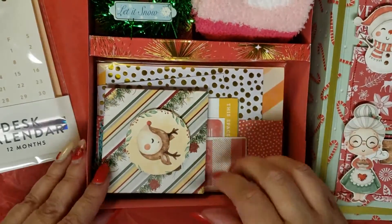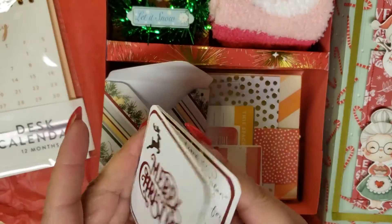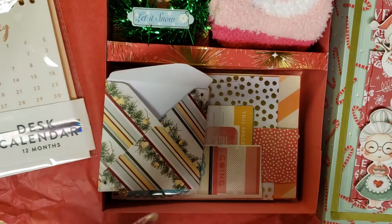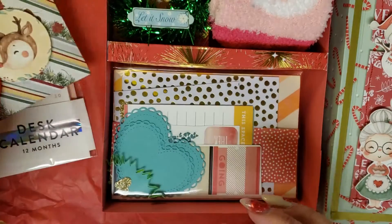What else do we have in here? We have a sweet little card — Merry Christmas. She just tells me to have a crafting good time. And this is from Gemma, Crafty Hoot. I will have to look her up; I don't know what her real name is or anything. So there's that cute little card.